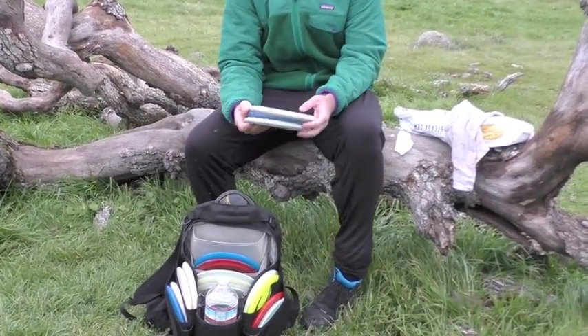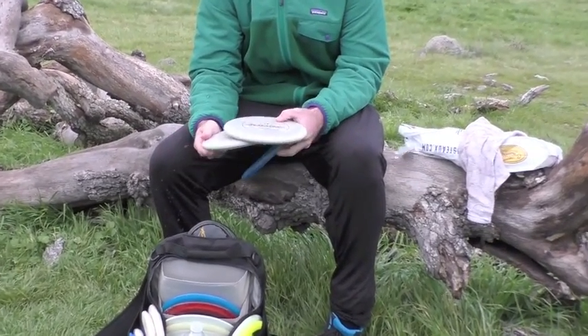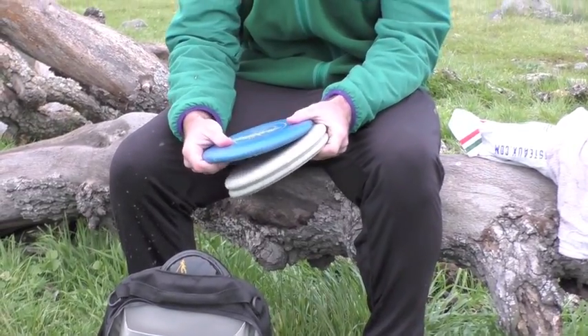For my putters, I putt with a Judge. I have two fairly new Judges that I use for most of my putting, and then I have a lighter, more beaten Judge for the longer putts. It stays real straight and stays in the air.